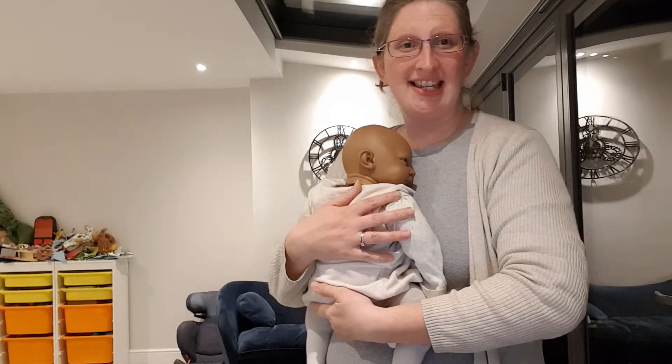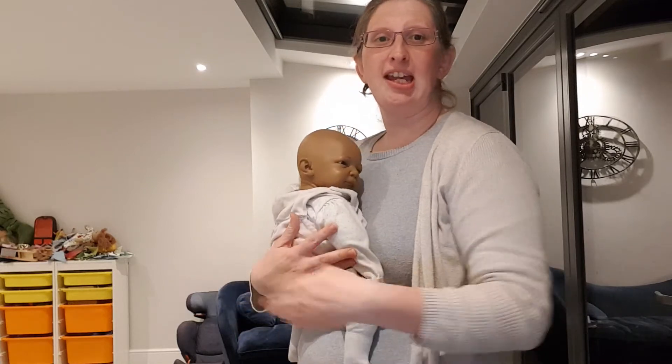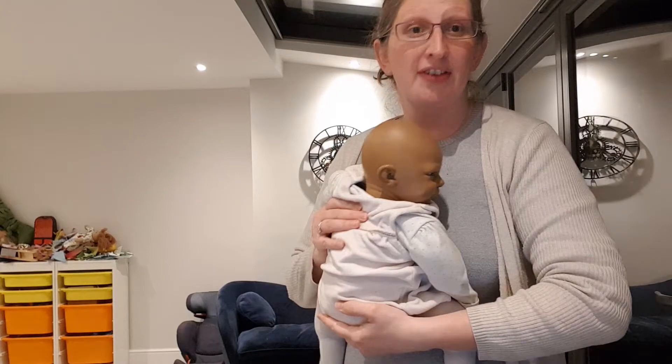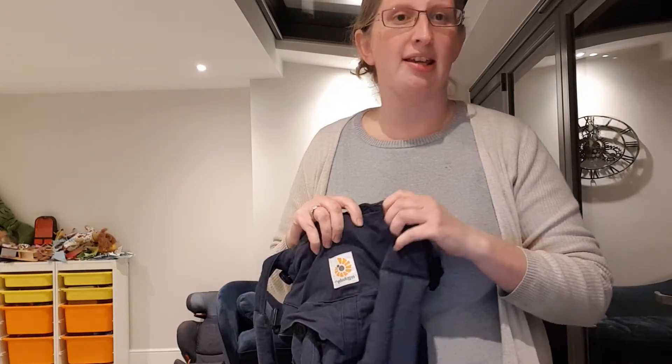Hi, I'm Madeline from Sheen Slings, and this is my video of fit tips for fitting a newborn baby into a larger buckle carrier. For this video I'm using the Ergo Omni 360, which will work from a newborn, but sometimes parents struggle to fit a very small baby in it, so I'm going to show you how to do that.